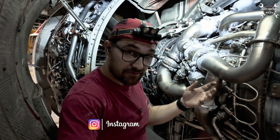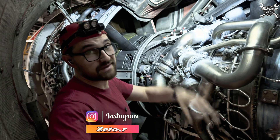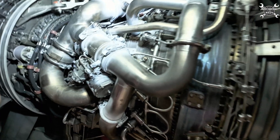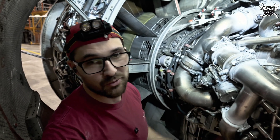Hello everybody. I'm again next to the CFM 56-5B, which belongs to the A320. We are under the C-duct, and today I would like to show you how the IP valve looks, what it's good for, and how to replace it.